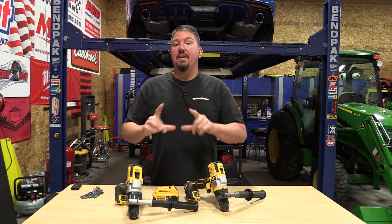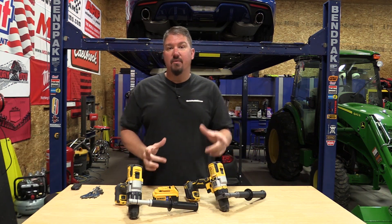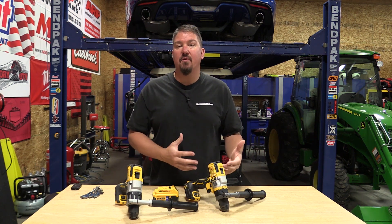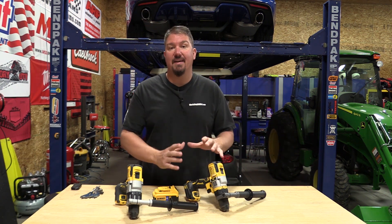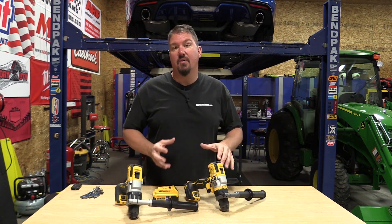Before we get to drilling, I want to very quickly recap what we've seen in some of the other Flexvolt Advantage tools. The Flexvolt Advantage circular saw was an easy one. If you have a Flexvolt battery, buy the Flexvolt circular saw. We showed how much more power the Flexvolt circular saw has over the Flexvolt Advantage circular saw, and it just made sense — go to the Flexvolt.